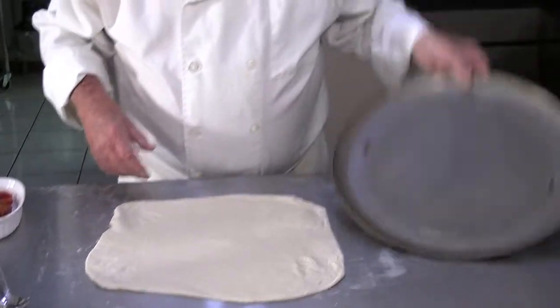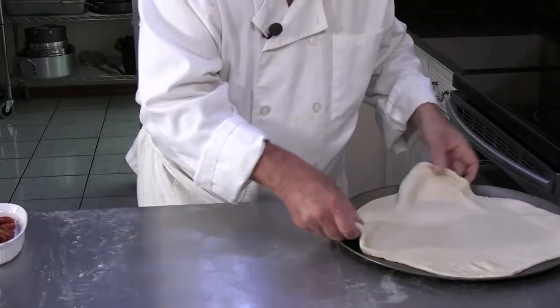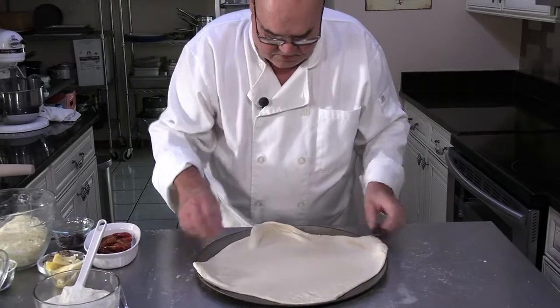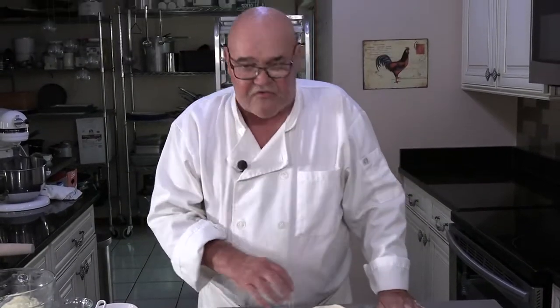I have a perforated pizza pan here I'm using. And all the talk about whether this should be cooked on a stone in the oven, or whether there should be bricks, or whether there should be perforated holes in the pizza pan, or whether it should be a regular flat pizza pan — they all make sense and a good pizza can be made on all of them.